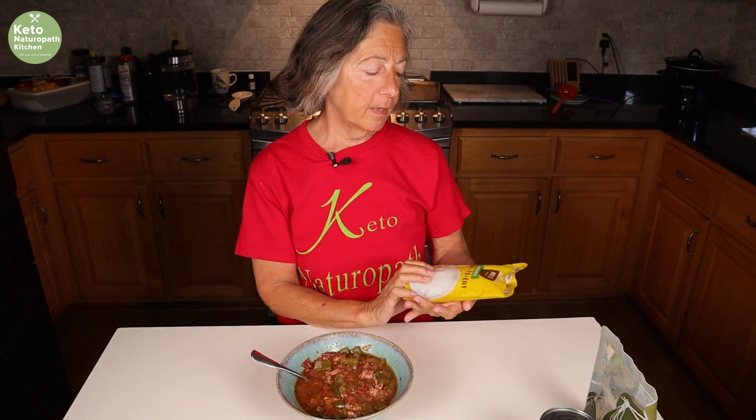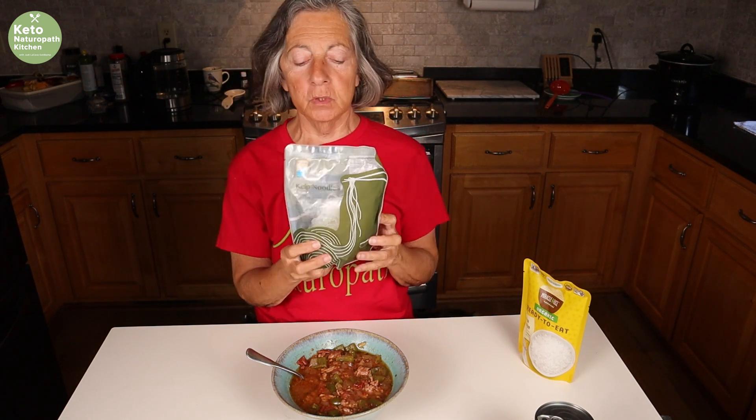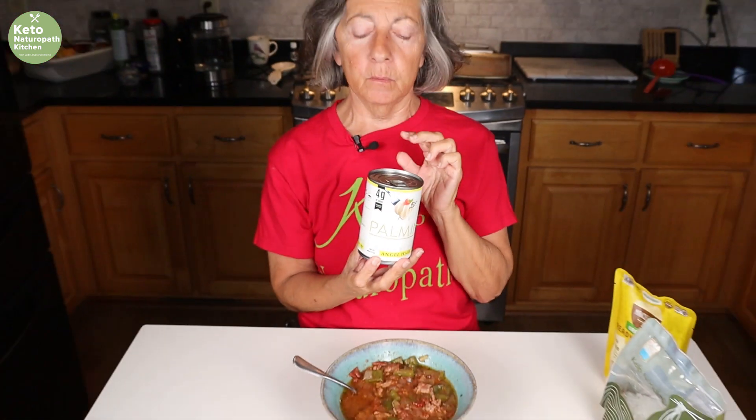Stuffed peppers normally have rice in them, so you could put in a keto rice. This is miracle rice — like miracle root noodles only in the shape of rice. There are also kelp noodles, which you can cut up small. Then there's palmini pasta, made out of hearts of palm. If I'm using any pasta substitute I prefer the hearts of palm because it's real food, as opposed to the miracle noodles which are konjac flour. But we've been keto for over eight and a half years, and I actually prefer my food without substitutes now, so I'd rather just have it by itself.